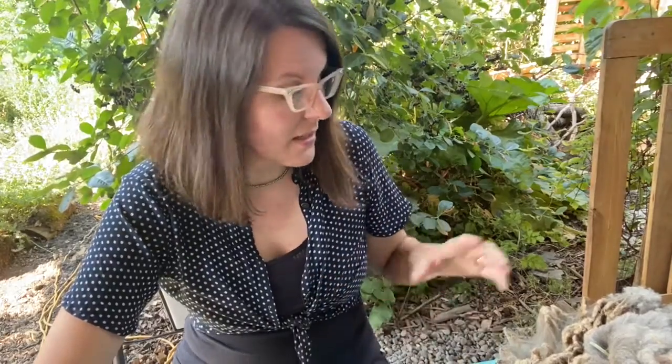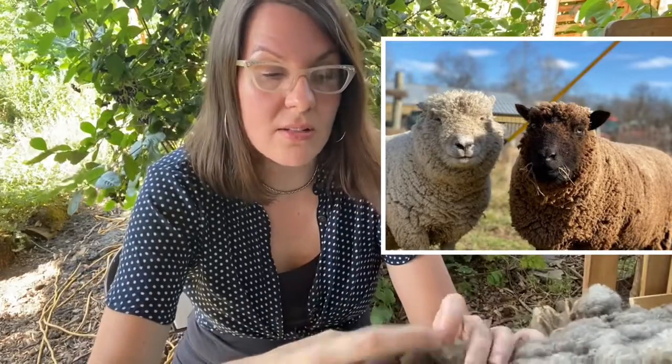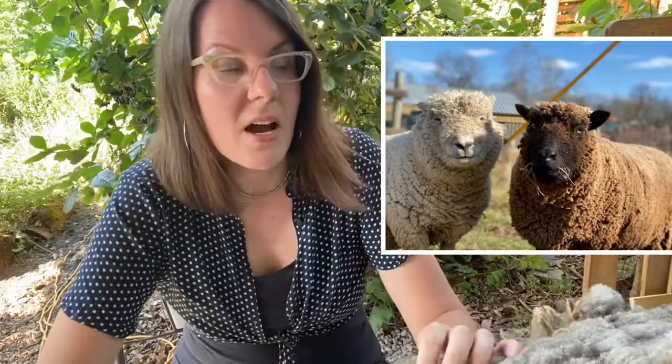In the first video we talked about how to skirt a raw fleece, and today I'm going to be prepping the fleece for washing. This is a South Down baby doll and they don't have a very long staple. I'm not picky about what I spin — I want to use what is locally and sustainably produced and available at a price within my very tight budget, and luckily this fleece was free.